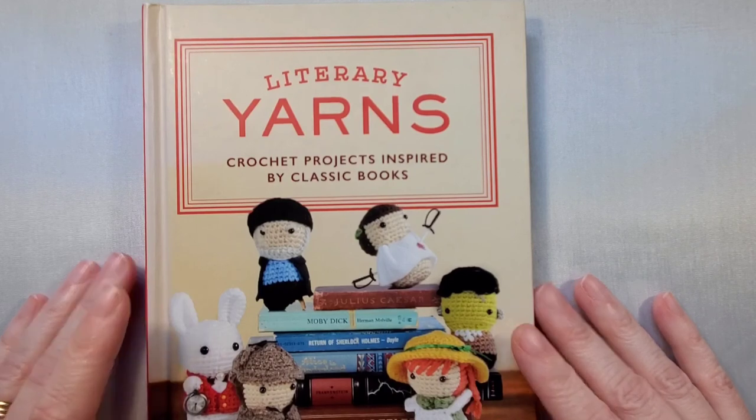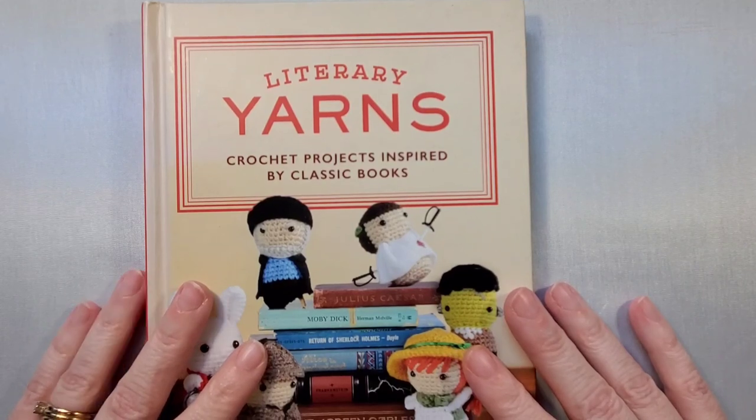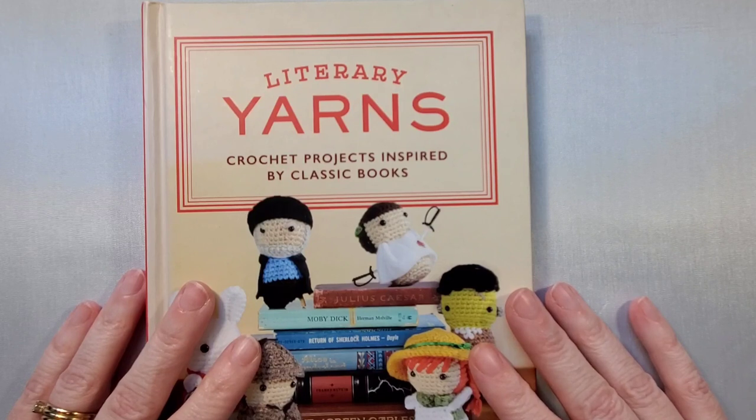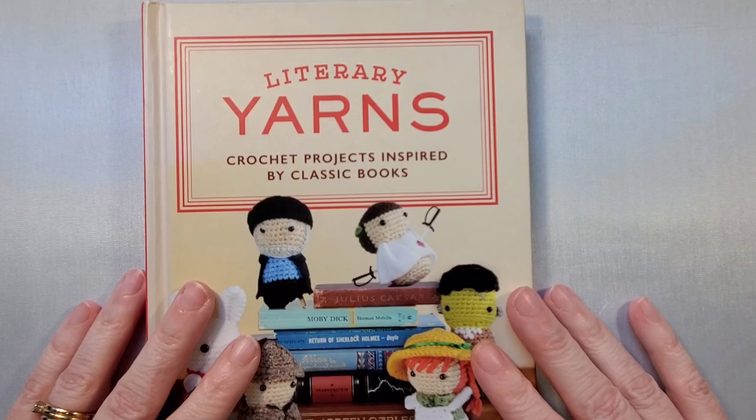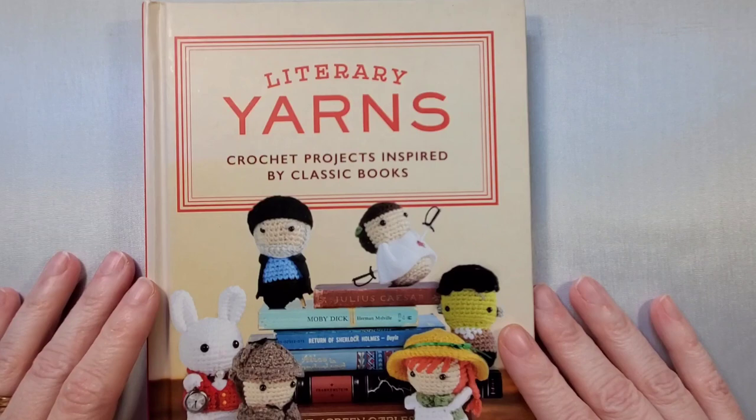I hope you really enjoyed the review going through it. This is definitely one I'm so glad I bought — I'm just sorry I didn't get to it sooner. Thank you so much for going through the book with me, and I hope you have a great day!